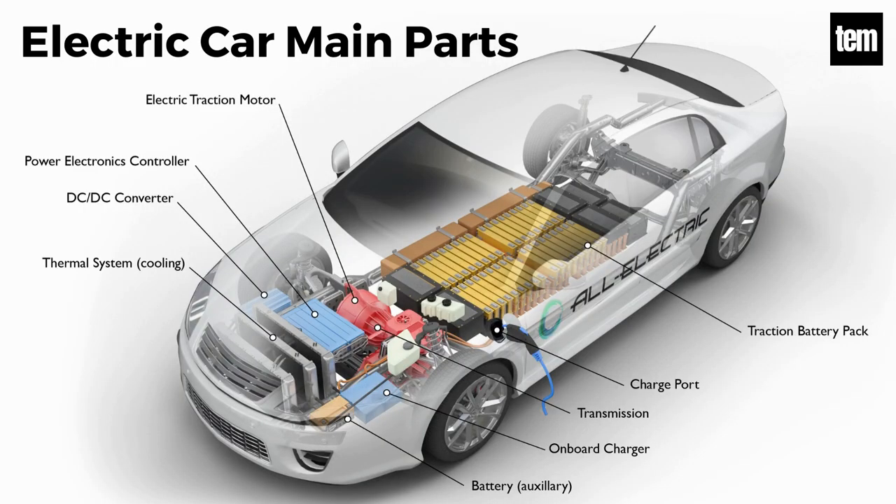Electric car main parts: traction battery pack, power inverter, controller, electric traction motor, charger, transmission, DC-DC converter, auxiliary battery, thermal cooling system, and charging port. Now let's take a look at each of these electric car parts in detail.